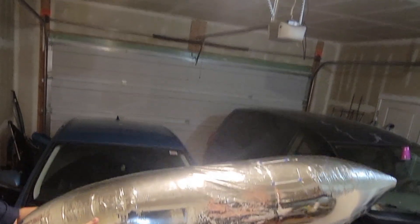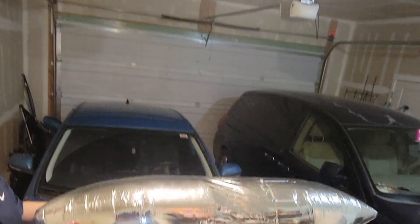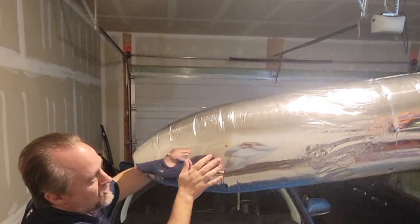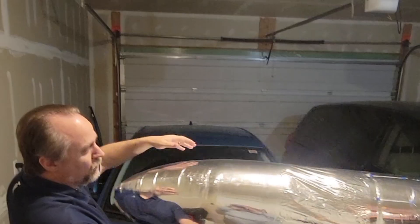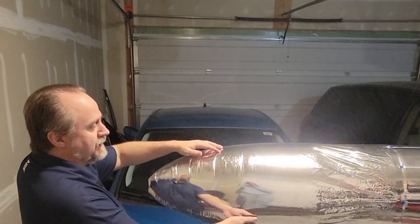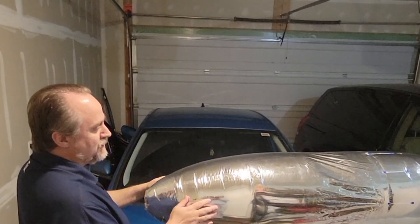Why? Because the air inside the blimp is still warm. It's still got a little bit of positive buoyancy. There's an adjustment period while we're waiting for the gas inside the envelope to equalize with the temperature outside the envelope.